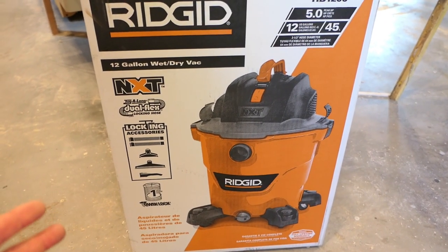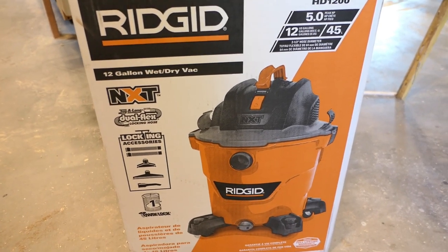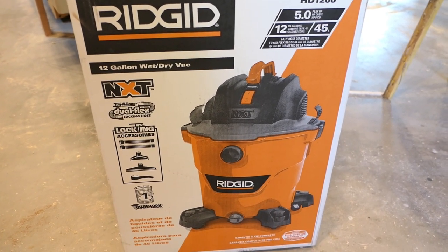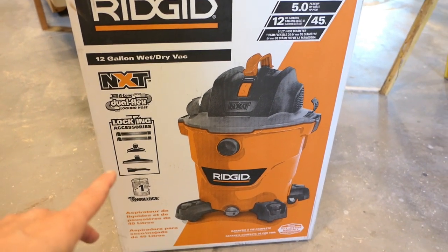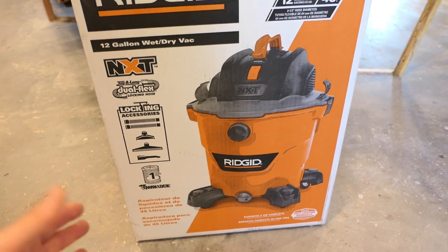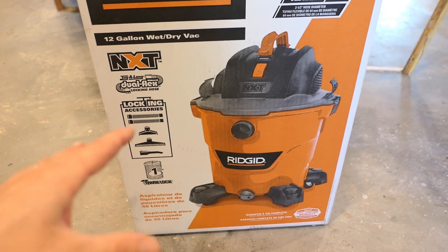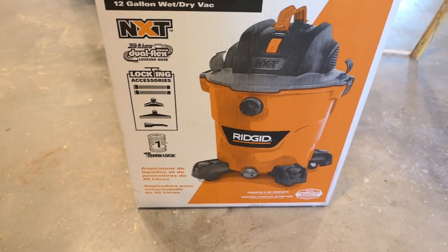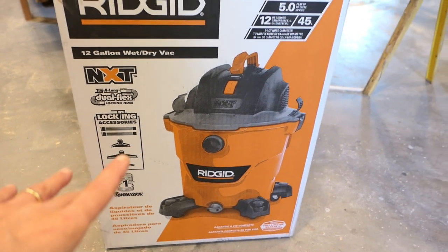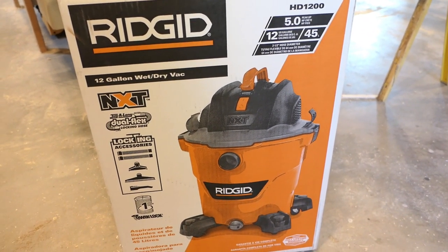In my area right now, we've had a hurricane and a whole bunch of major rains and flooding, and every wet vac is sold out. The fact that I found one of these for sale locally was basically a miracle. I needed a vac for another purpose, which we'll talk about, and this is the only one I could get.